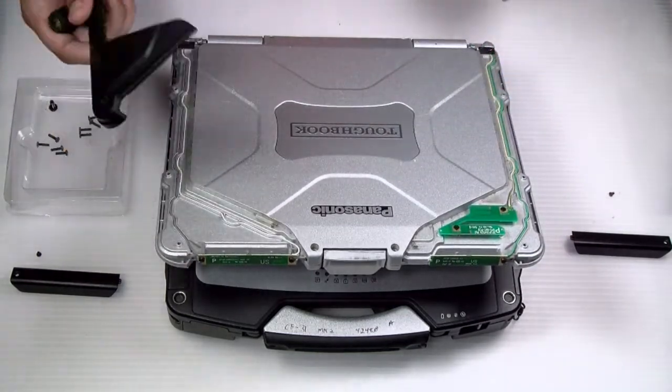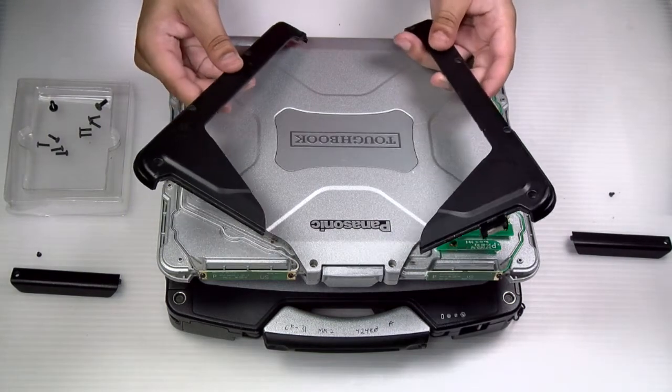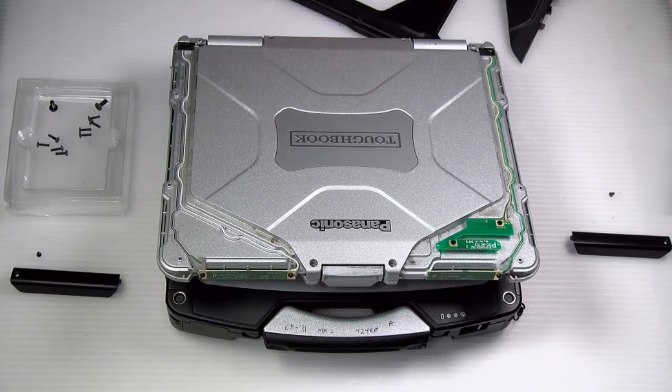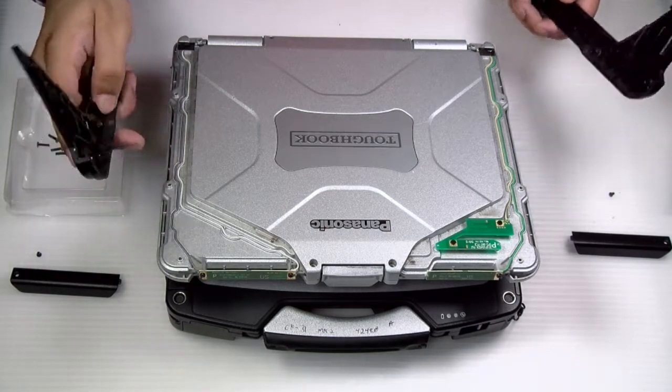The antenna along with the front covers will both pop out. You do not have to remove the hinge covers, and now you can replace.